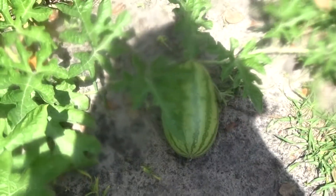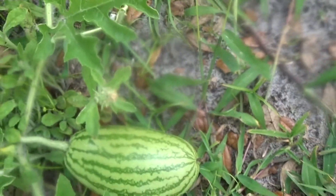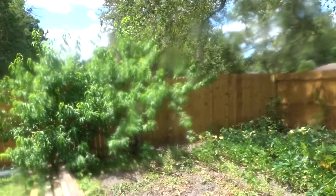There's one right there, and here's the little baby one right here — let's get a look at it. See, it's about that size. So this is what the garden is looking like now.